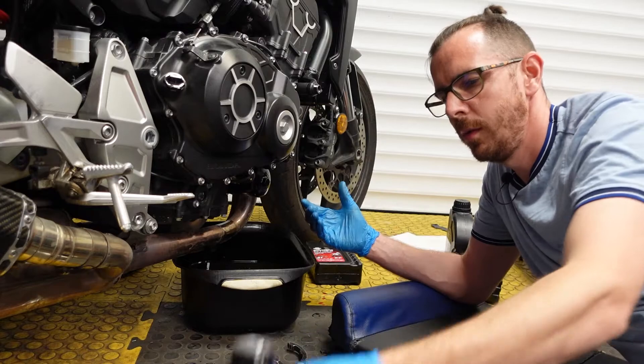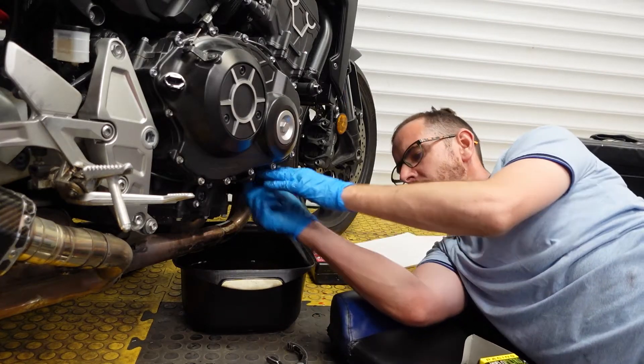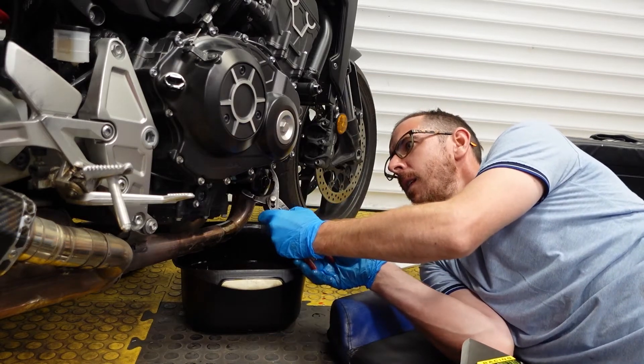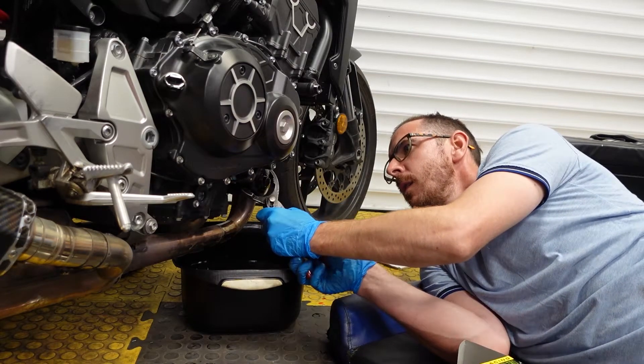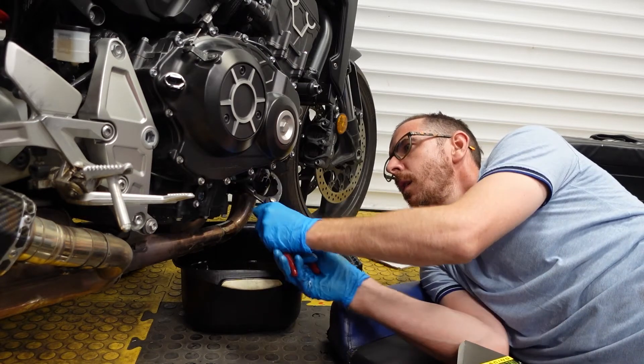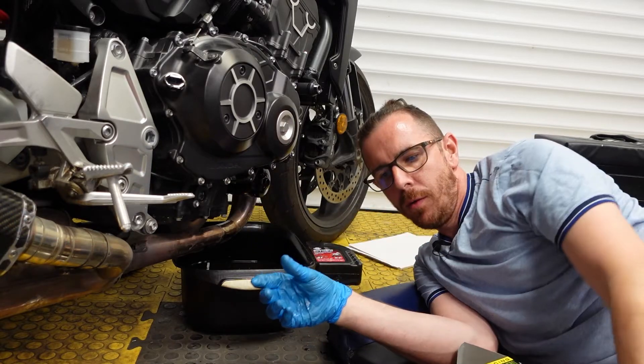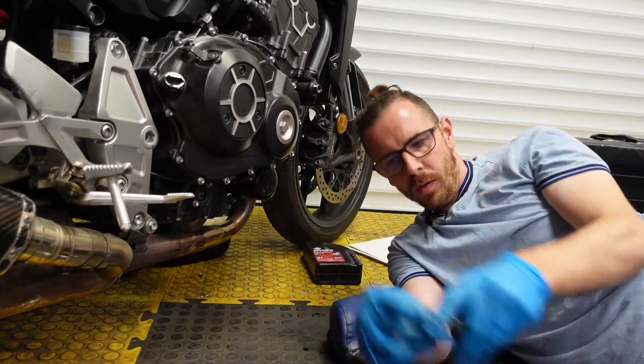There we go - beautiful. Got a bit of oil on my hands but that's okay. Give it a little nip to tighten it up.